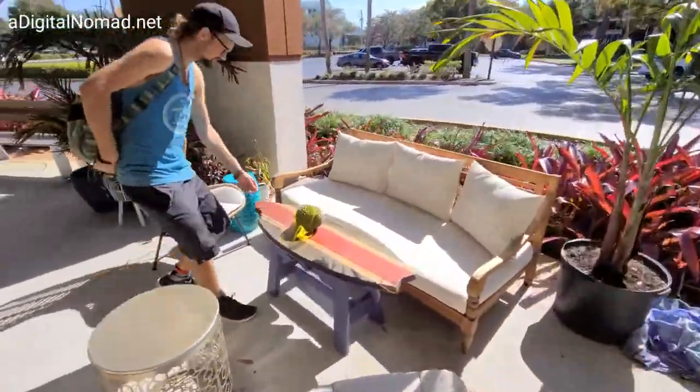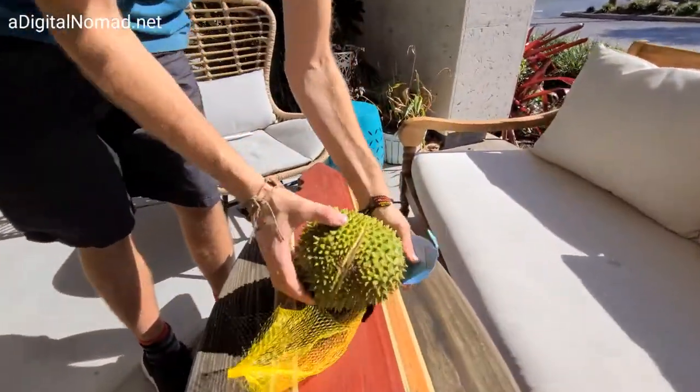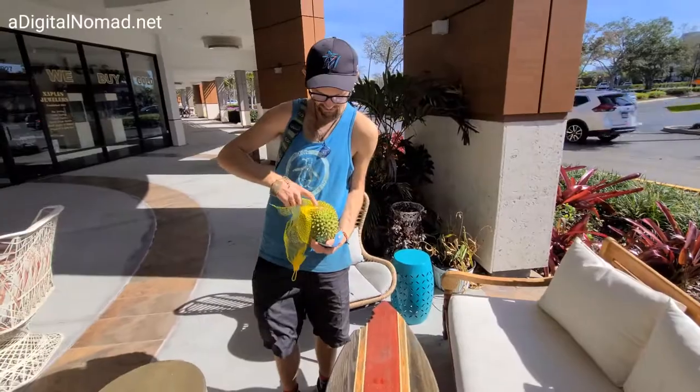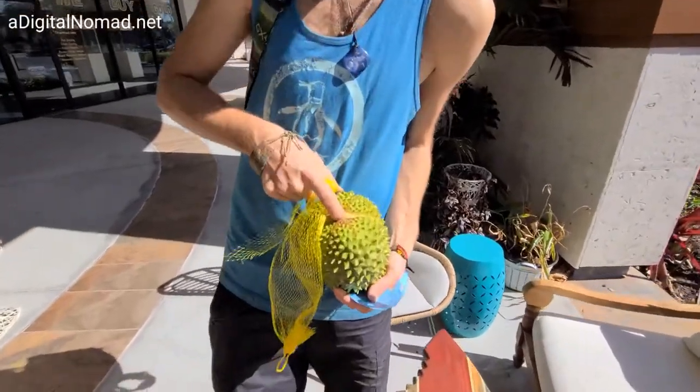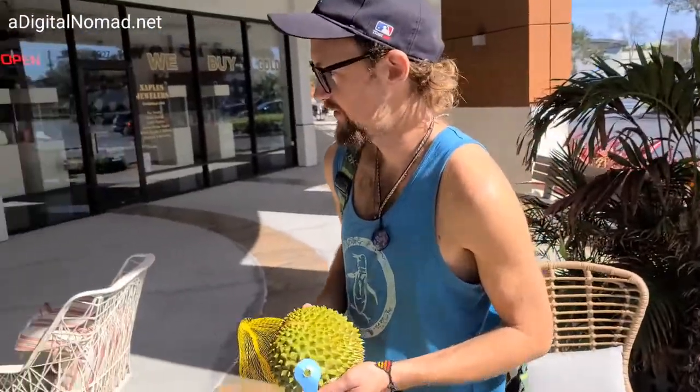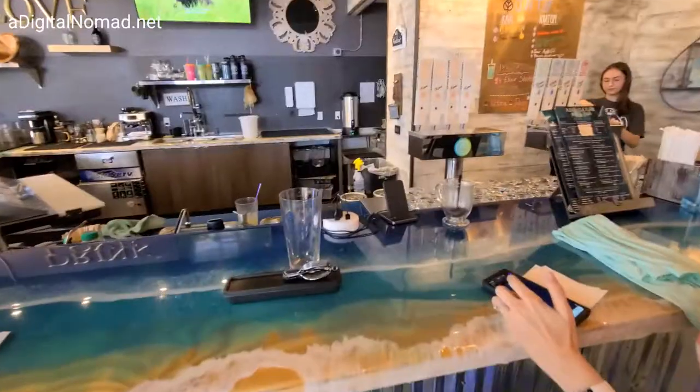Alright, so I think the durian is ready. Oh, it's already cut up. I see it. I started that — yeah, just with your hand. There's a little spot on the top where it's already loose. And that's how you do it? There's like a technique. I'm going to peel it. Nice.